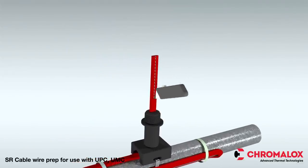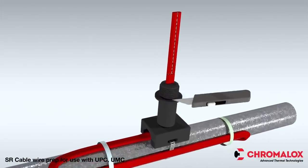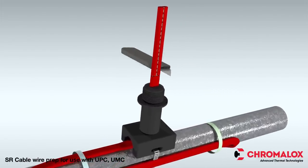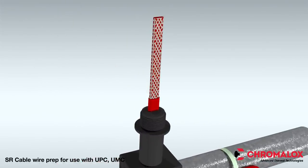Score the outer insulation 7 inches from the end of the cable. Carefully cut the outer jacket from the center to the end of the heating cable and remove the outer jacket from the cable. Be careful not to cut the metal braid.